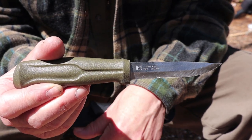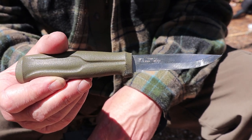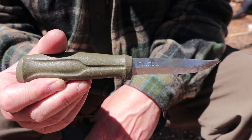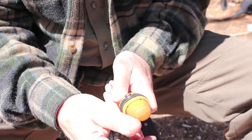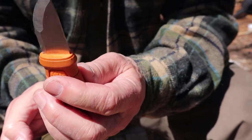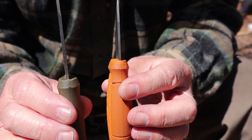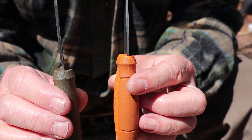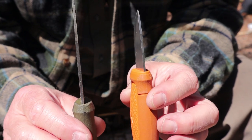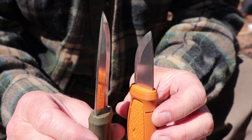Here's the kicker — the Mora 511 costs $16. That's it. $16, as opposed to almost $79 for the Eldris. One thing worth mentioning for both knives is the blade steel thickness, which is 0.08 of an inch, or two millimeters. They're thin, but for what they're intended as crafting knives, that's actually better. You don't want too thick a knife for crafting and carving.